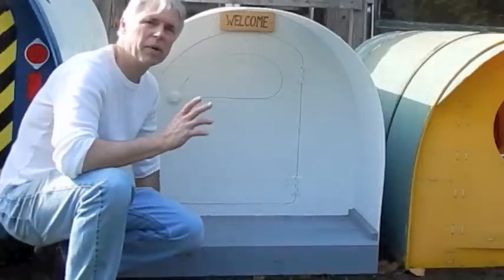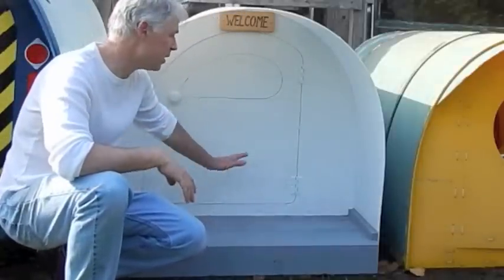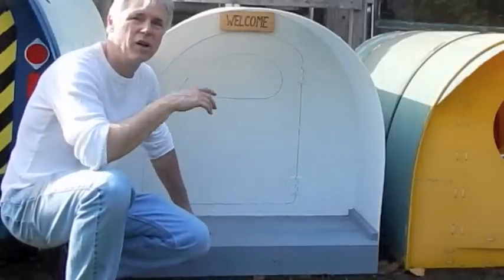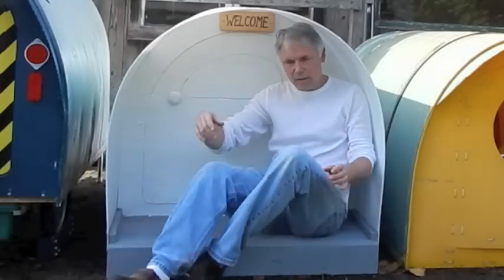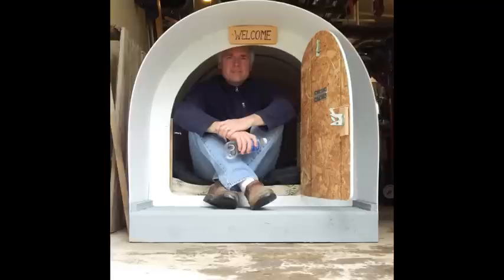One thing I like about this new design is this little porch I've created. The overhang is about 18 inches. It allows an occupant to get inside, hang out, get out of the sun. If it rains a little bit, they can open the door and sit inside. I painted the wood with porch paint and put a little sand in it so it won't be slippery. It should last quite a few years.